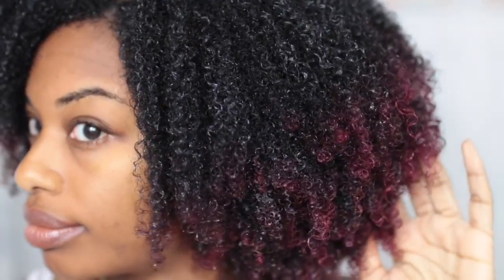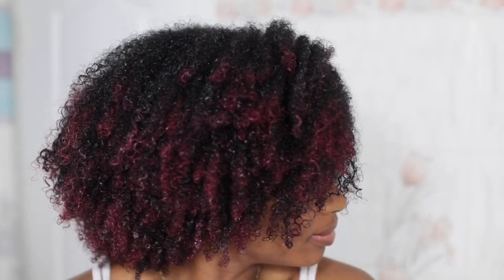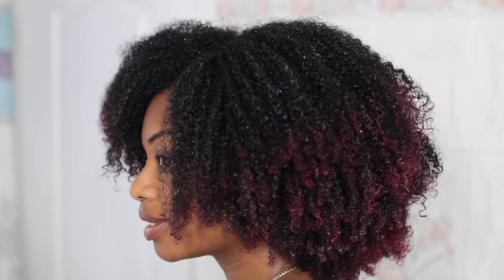Curls are starting to become nice and defined. Again, I'm not seeing any limp or straight pieces from flattering my hair. My hair is completely covered in the leave-in and water. So these are my results — no straight pieces, no limped curls. My hair looks pretty good. I'm just going to let it dry and then I'll know for sure.